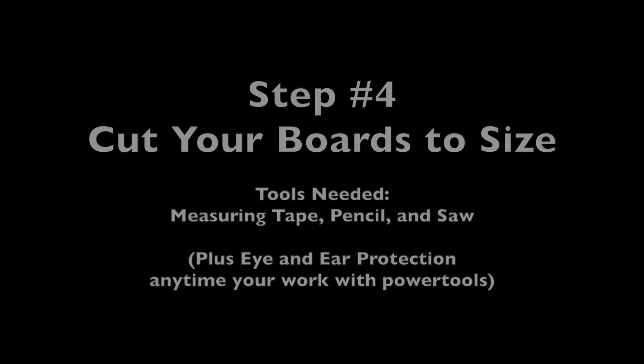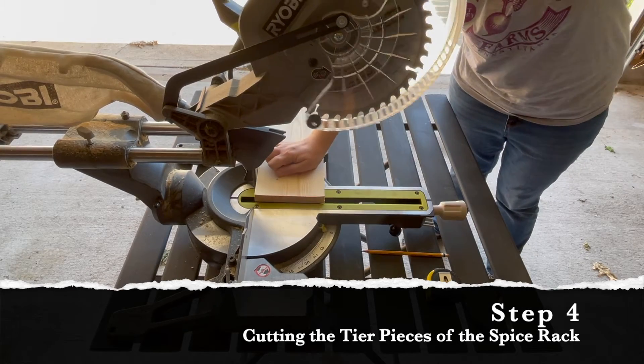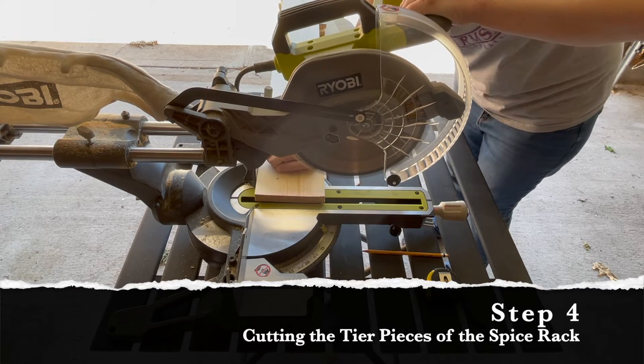Now that the designing and shopping are taken care of, we're ready to move on to part two and start building this spice rack. The first thing we're going to do is start cutting the boards. I started cutting the one-by-six boards that are going to form the tiers of the spice rack.